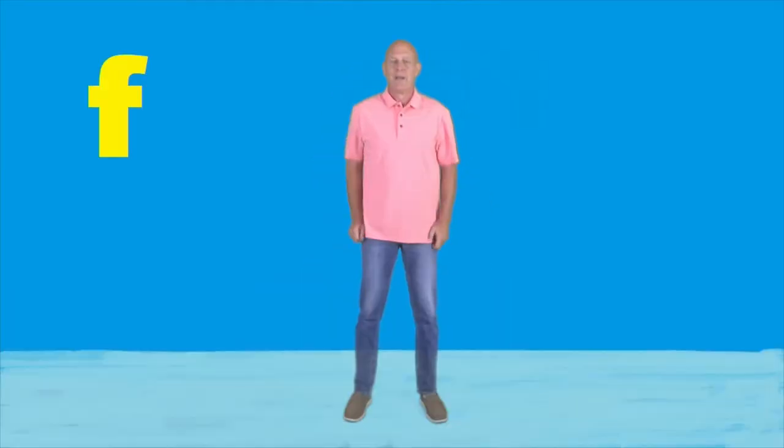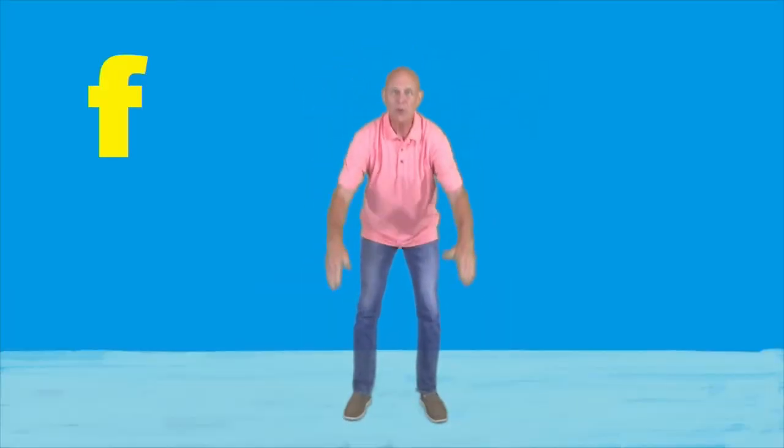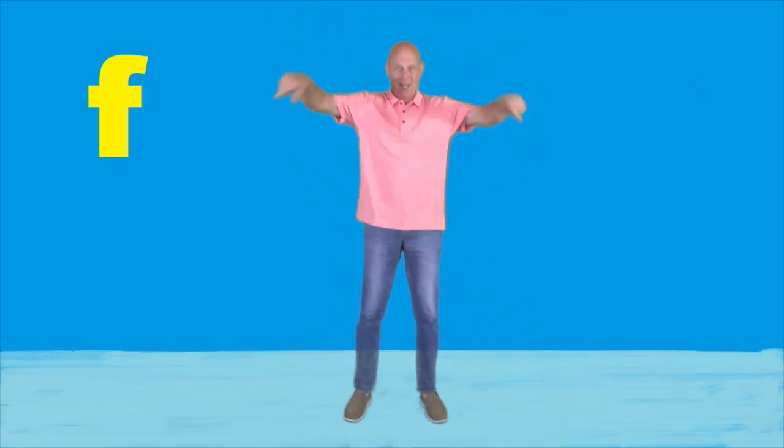All right, let's add the letter F, or F sound, in front. Let me hear you now: Wed, wolders, wheeze and woes, wheeze and woes.